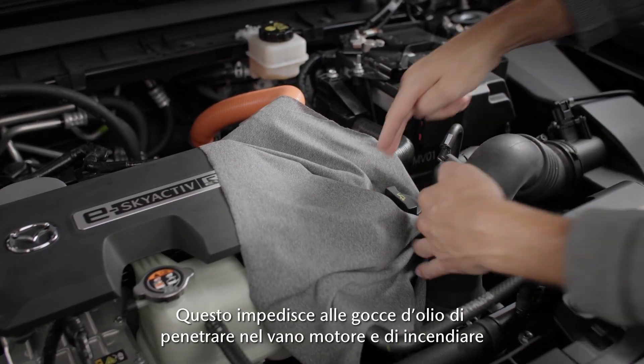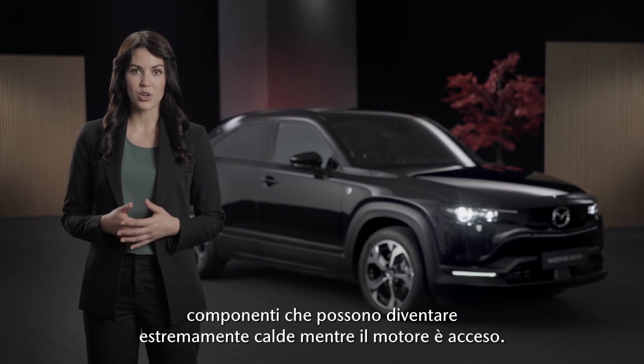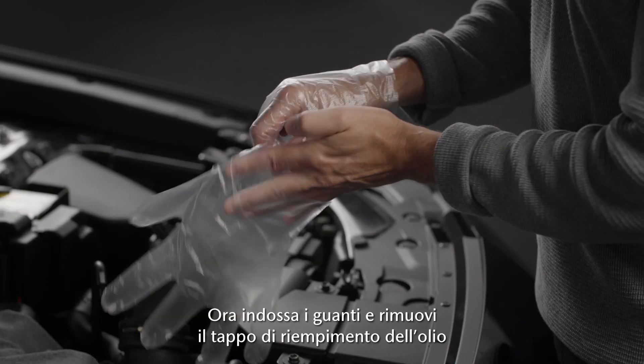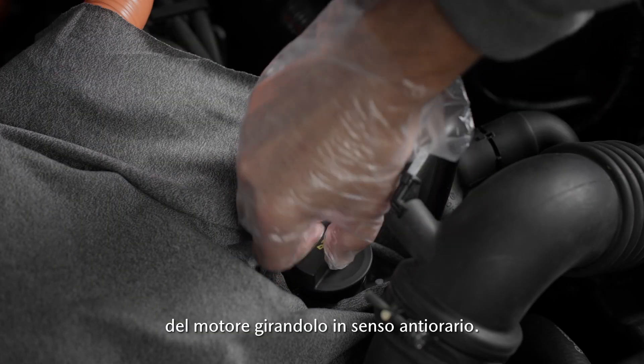This avoids drops of oil on the engine compartment as it could cause a fire on parts which can get extremely hot while the engine is running. Now put on the gloves and remove the engine oil filler cap by turning it counter-clockwise.